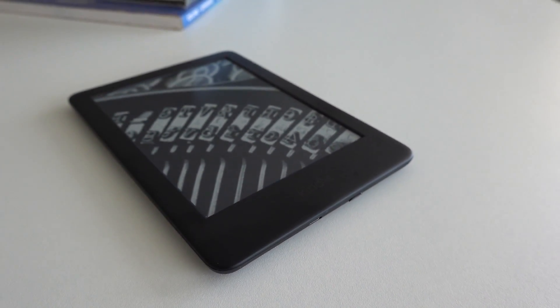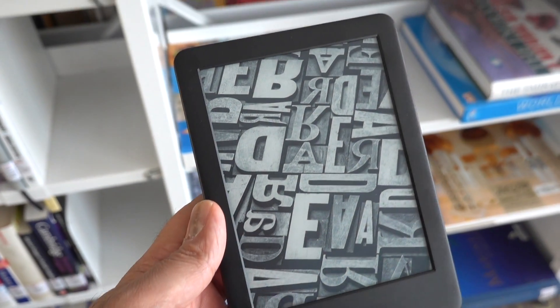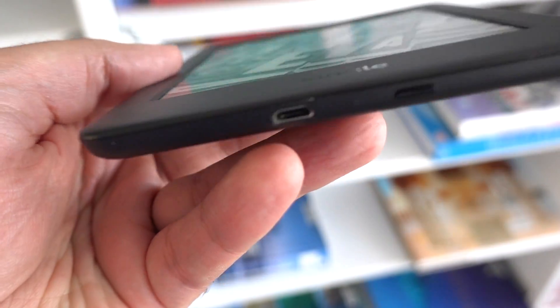Amazon announced a range of new devices for their Kindle range, and I've had about a week and a half to two weeks testing out this device. I'm trying to get into new habits when it comes to productivity, in terms of reading more.